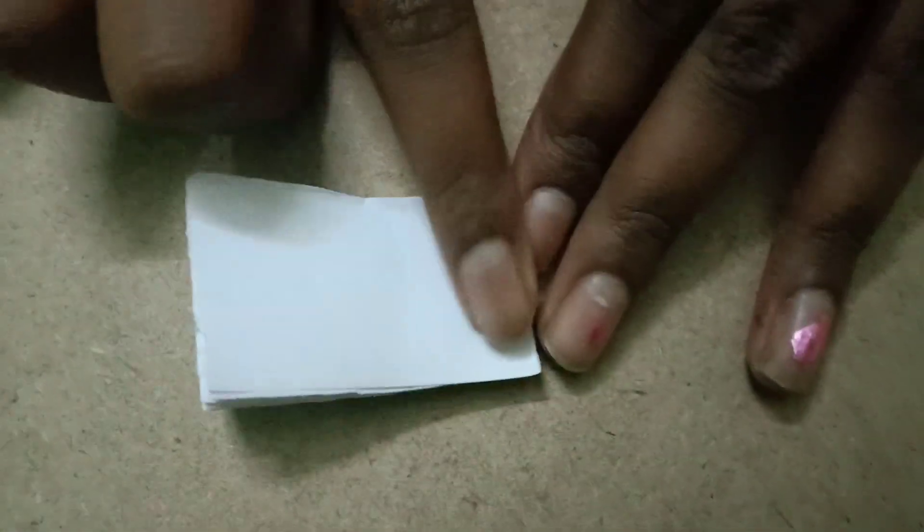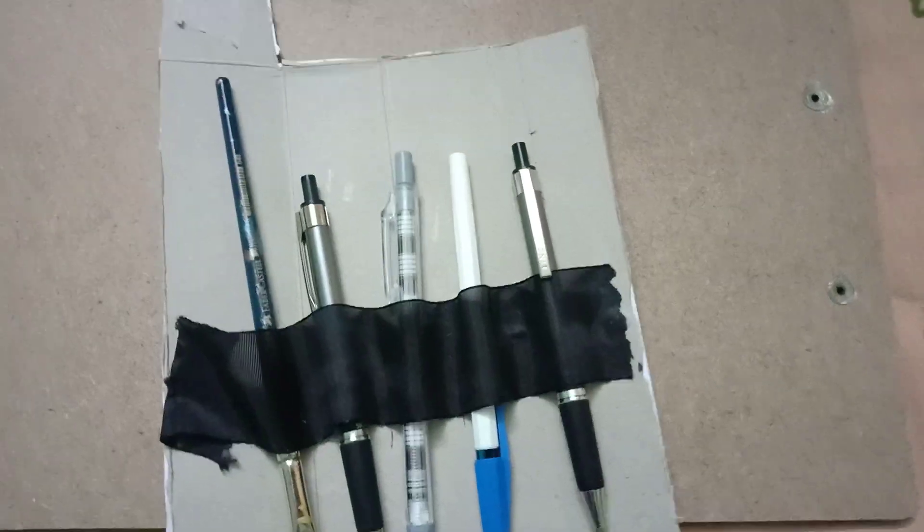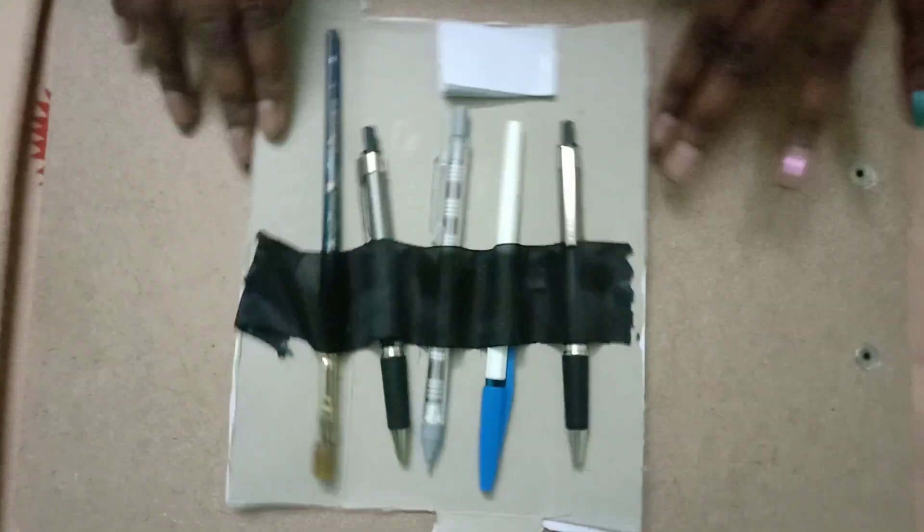We make it this size. Now we need to put the pin here to bind the pages. Then we take it and stick it here onto the case.